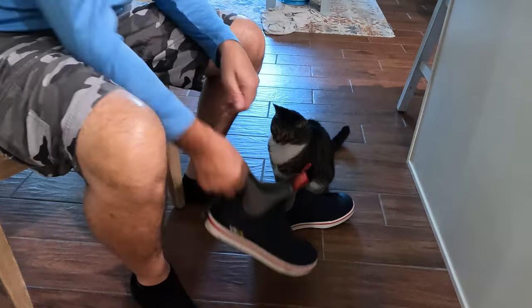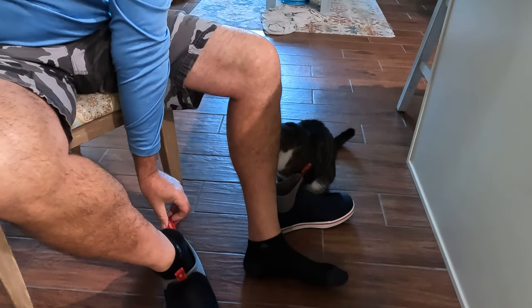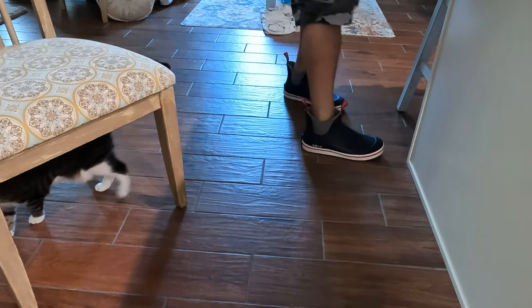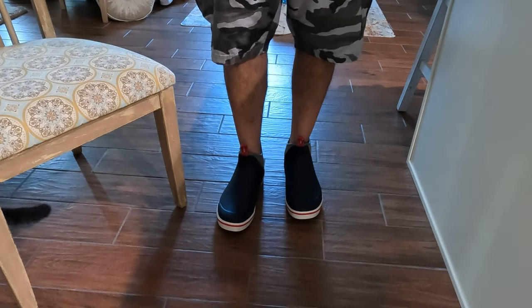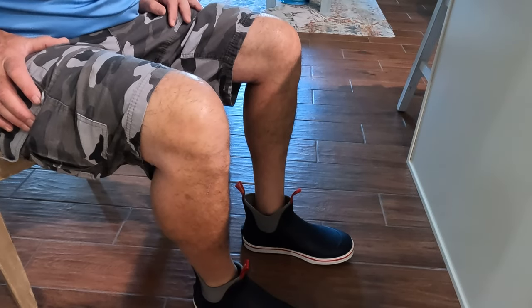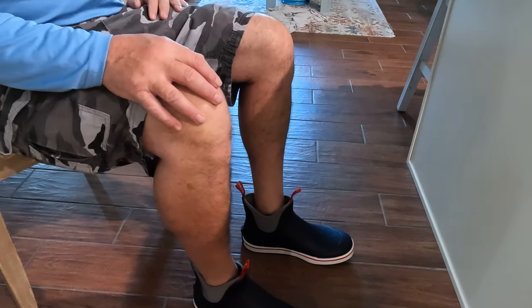Typically I would wear these with socks, and if my feet get wet and it's bothering me I'll take the socks off. I'm a size 12 and I ordered size 12, so it's a good fit — really nice cushioning. I'm going to go ahead and get out on the boat, do some fishing, maybe pull some stone crab traps. My first impression is these are really nice. I know they sent them to me for free, but I'm really happy with them.